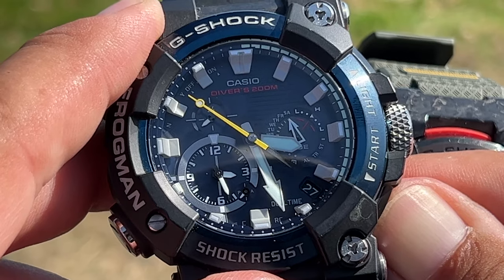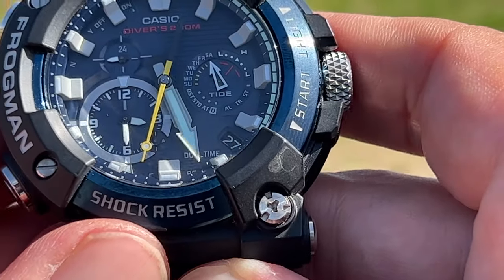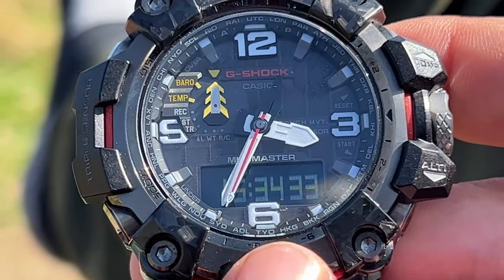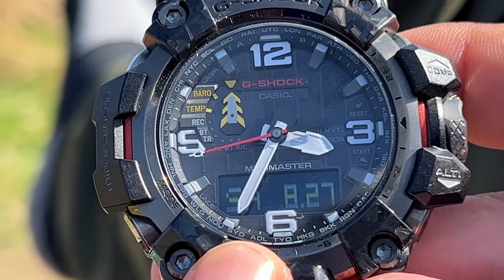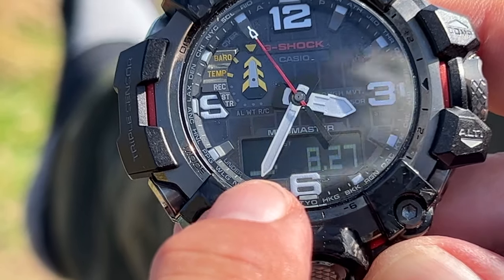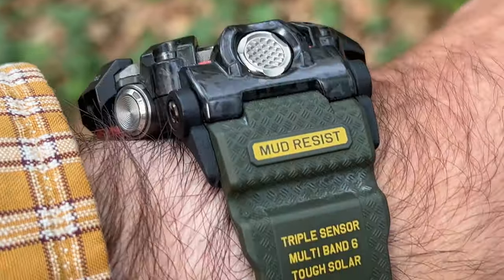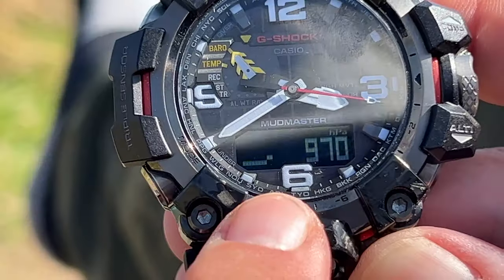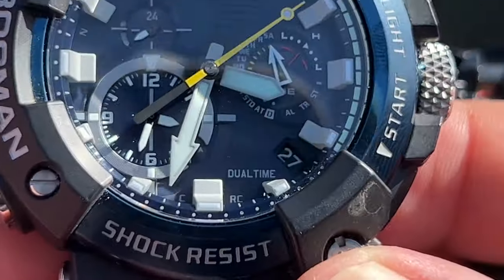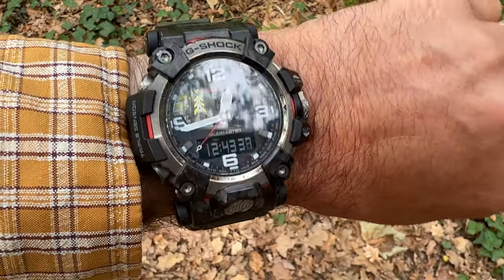A long bottom-right press on the Frogman lets you connect it to your app. With the hands out of the way you can see the date and day, though it does not give you the month on that display. In time mode you can have dual time or day, month, and date displayed. There's also a small barometer graph behind the minute hand, which shifts when you go into barometer mode. The Mudmaster gives you five alarms; with the Frogman you get a stopwatch, timer, and one alarm.